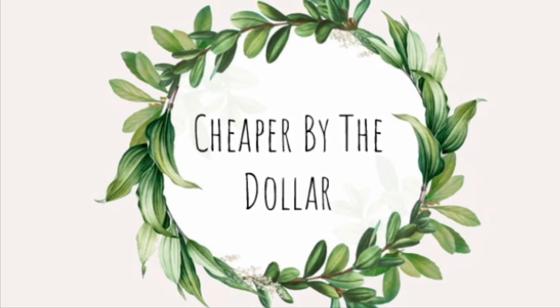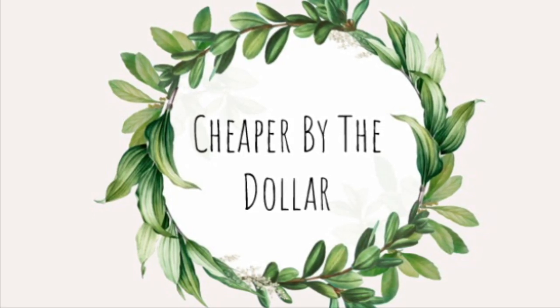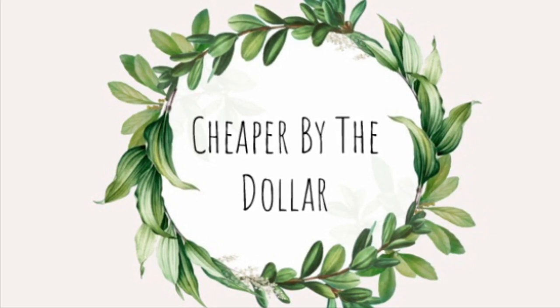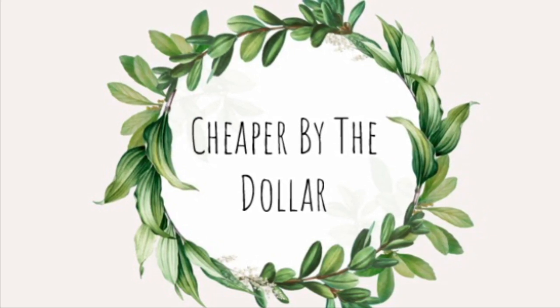Hey guys, welcome back to my channel. For today I have a DIY for you guys, and I also have these old picture frames that I wanted to redo for fall. If you guys are interested in seeing that, stay tuned and keep watching.